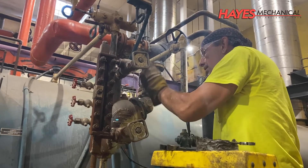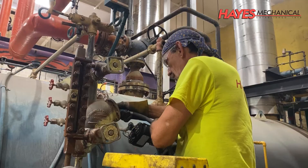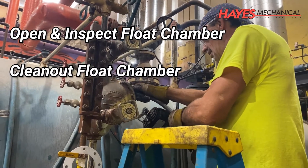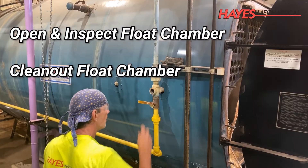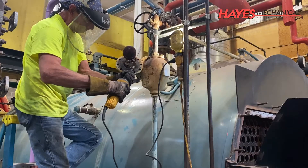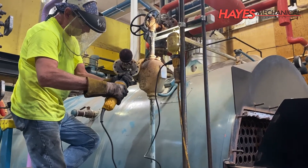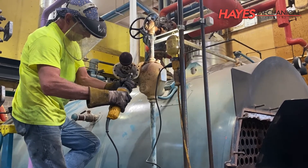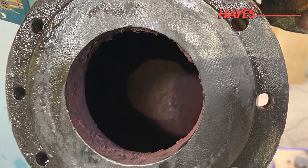At least once a year, the low water cutoff should be serviced by opening and inspecting the float chamber, cleaning out the bowl of any mud or buildup, then inspecting and cleaning the associated piping. In addition to annual servicing of the low water cutoff, blowdown procedures should be performed by on-site staff on a weekly basis to help reduce buildup in the float chamber and piping.